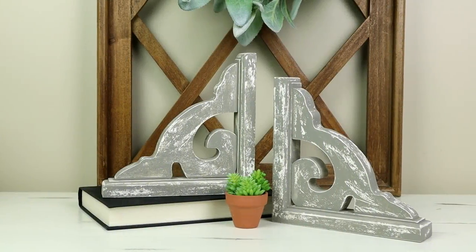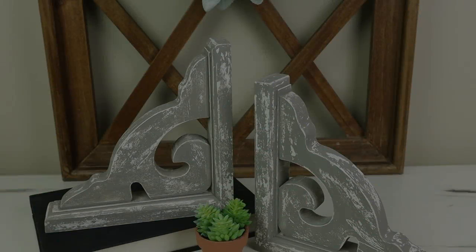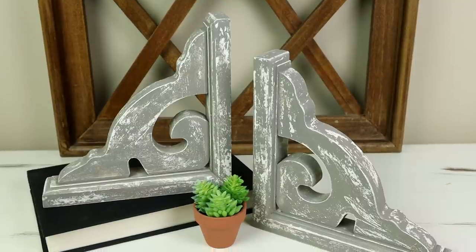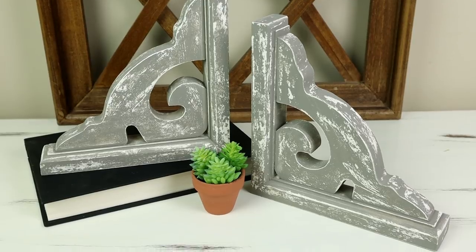Here are my corbels all finished. I chose to just leave mine as an accent decor piece, which I've seen on a lot of magazines and in stores, but if you wanted to hang them you could because they do have a hanger on the back. I was able to create mine for just about $11.